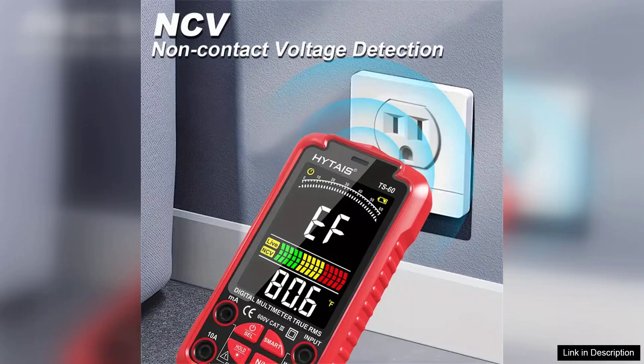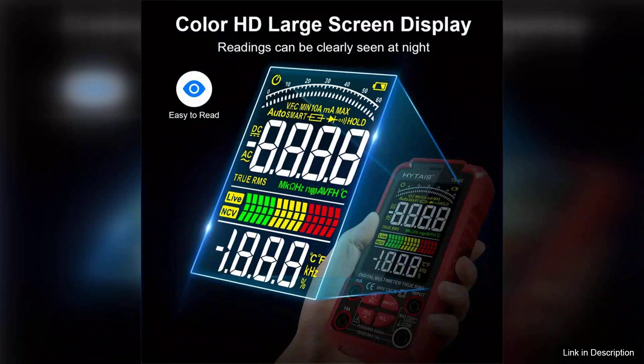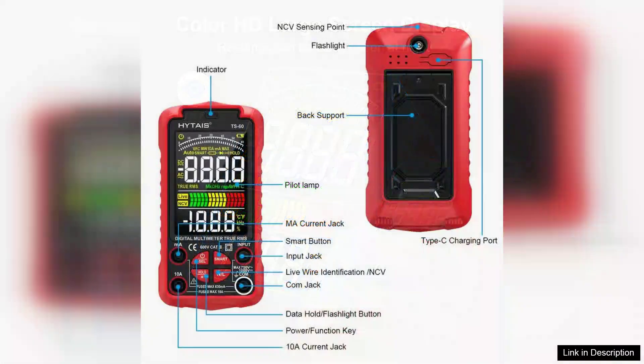In terms of versatility, the HITIES TS-60 excels with its multiple measurement modes, including AC, DC voltage, current, resistance, and temperature. The automatic range selection further simplifies the process, allowing users to focus on the task at hand without worrying about settings.